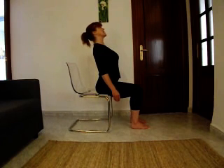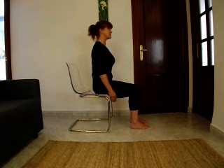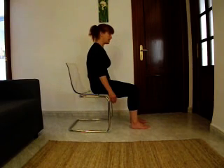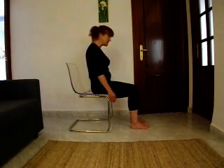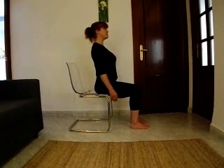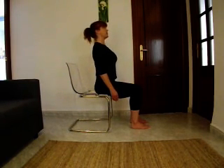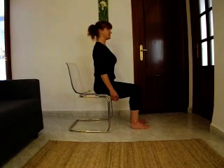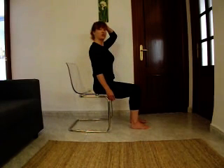Try to stay in complete control of the entire movement, and try not to collapse at any stage of the movement into any particular part of your back. When you're finished, just come back to sitting at your tallest.